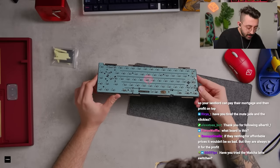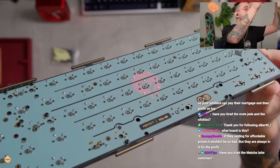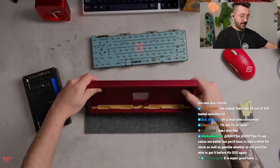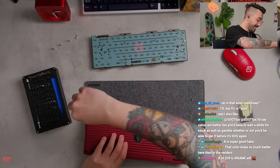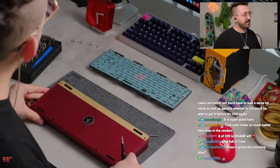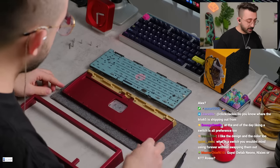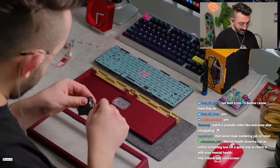Did we get all the pins here before I put this — got a soldering job! That color looks so much better than in the renders. It's super nice. I don't know if it's showing up properly on stream — actually it looks like it's showing up okay. It's a very, very nice red. Quality of the board looks awesome.